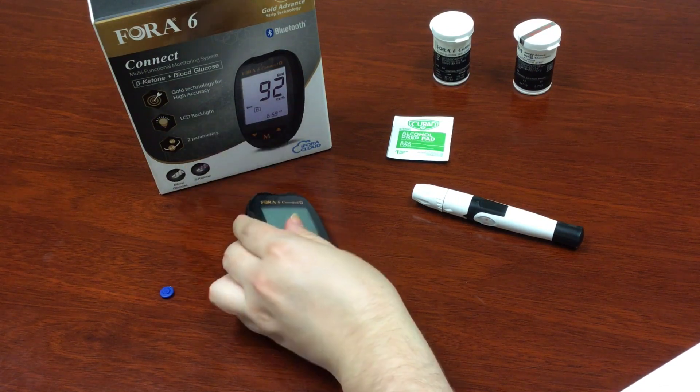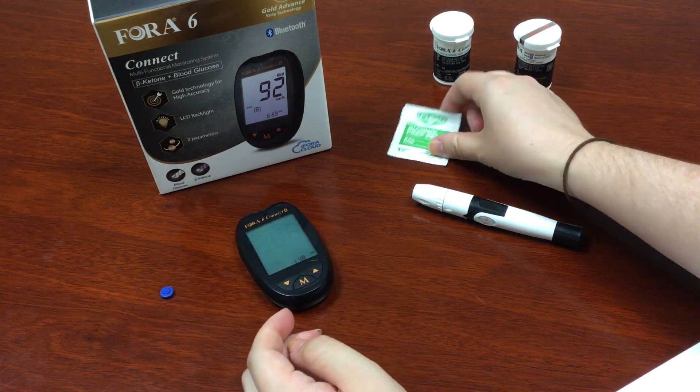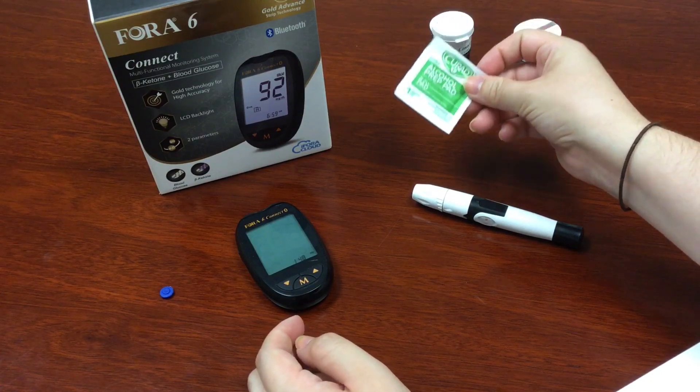Make sure to wash your hands before you begin. You can also use an alcohol swab to clean the testing site if you'd like.